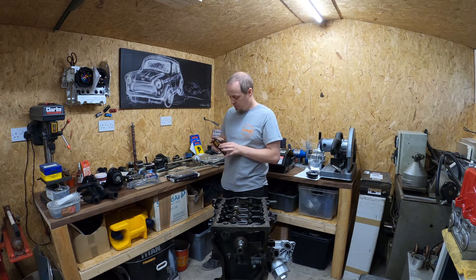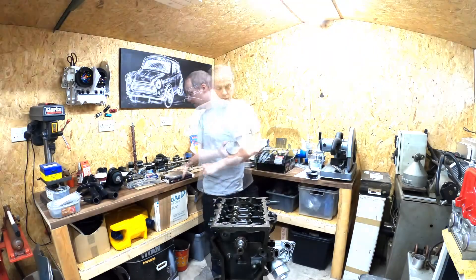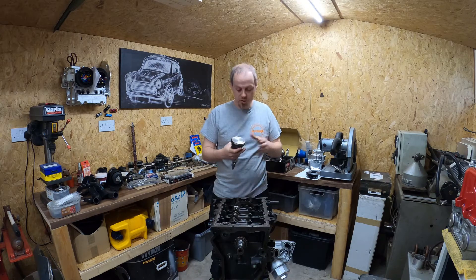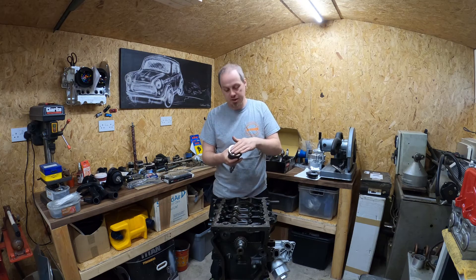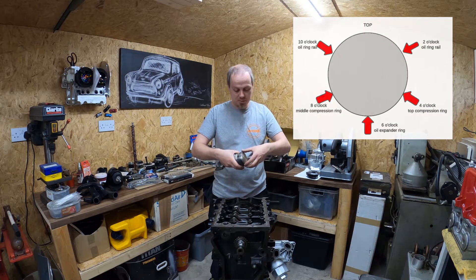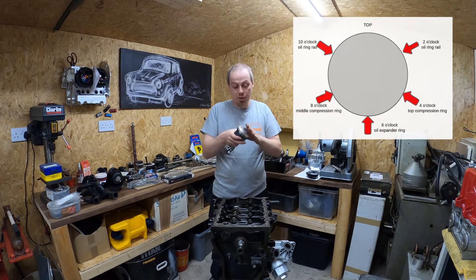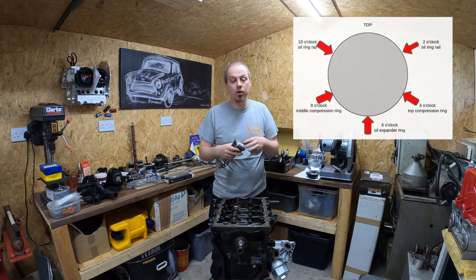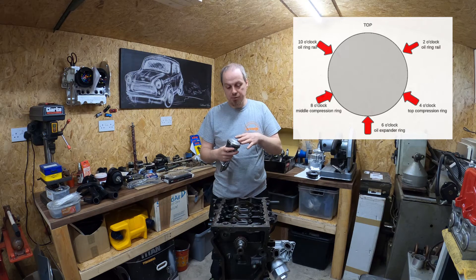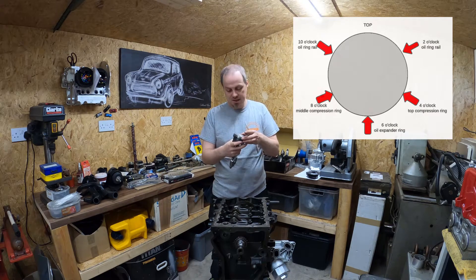The ACL bearings are going on the shelf, but to be sure I bought a second set so if I need them in future they're ready. Now I'm going to install the assembly. One thing I've got to do first — and I'll do it twice, once now and once before it goes into the engine — is make sure all the rings are clocked. The way I clock them is as per the image on screen. You're looking for 180 degrees separation to minimize blow-by.